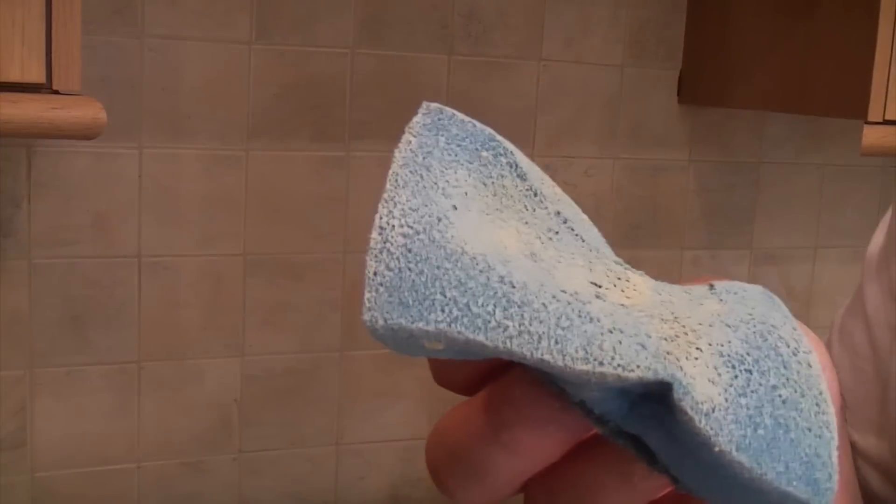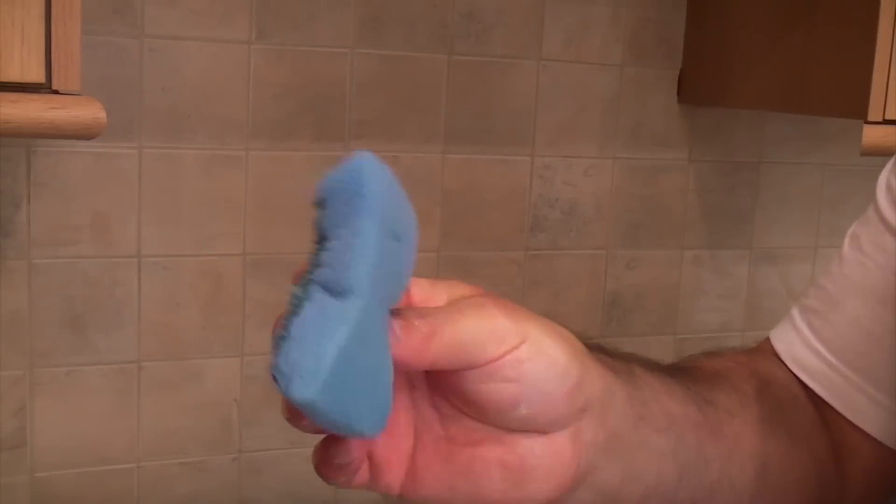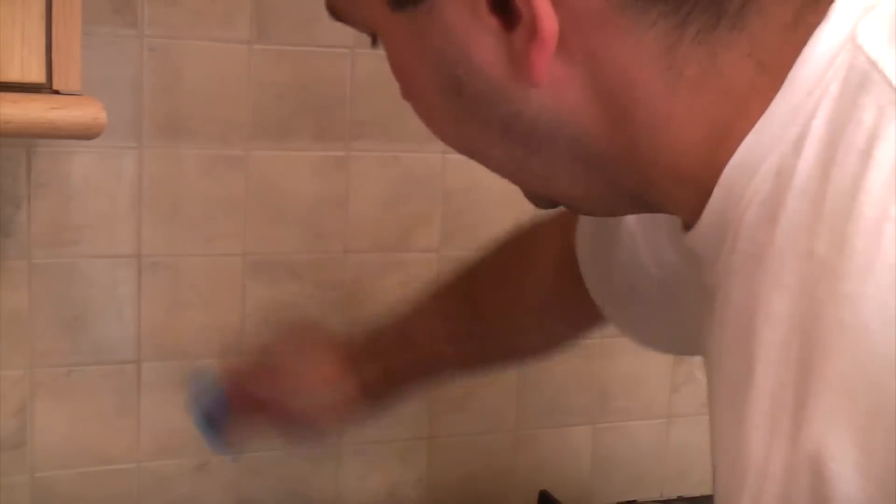When the sponge is dirty, just go and give it a rinse out. Once you've rinsed it out, make sure it's damp and not wet, then continue cleaning.